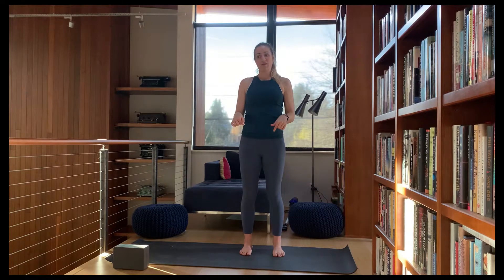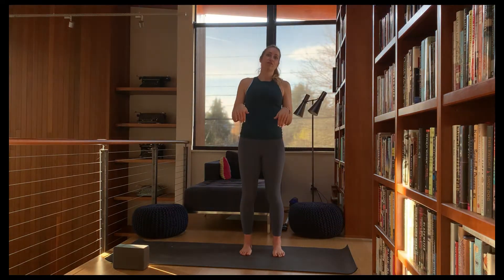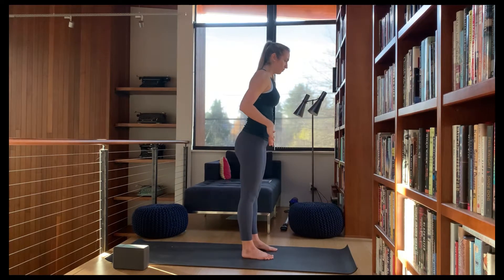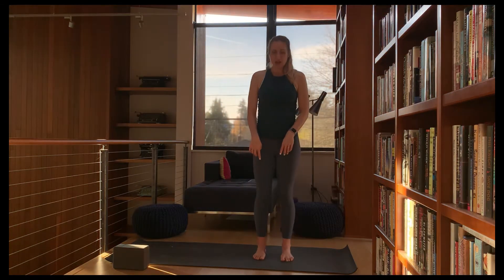Take your weight and distribute it evenly throughout your feet. Maybe take your pelvis back to see where that is — if all the weight goes to your heels, shift the pelvis forward. If all the weight goes into your toes, find a place for your pelvis that's neutral for both.